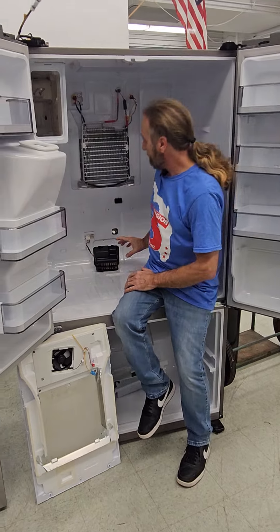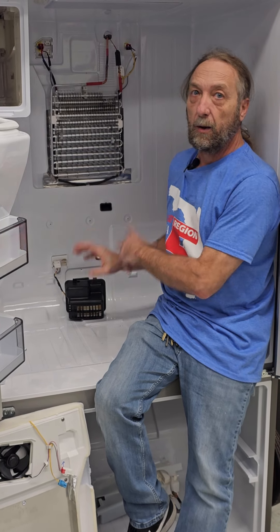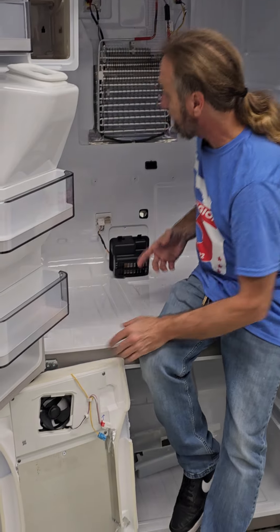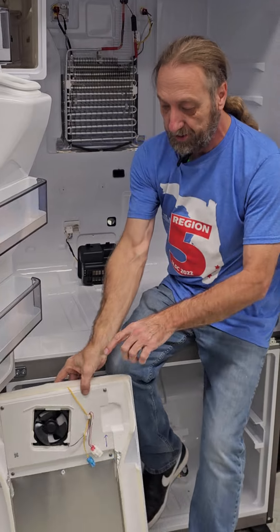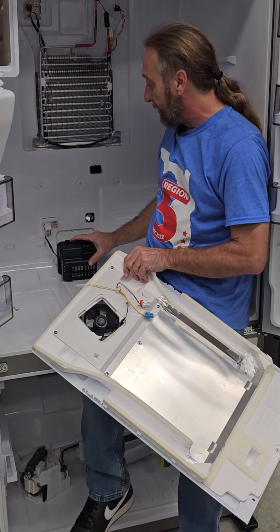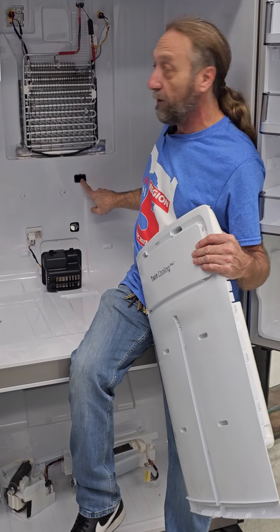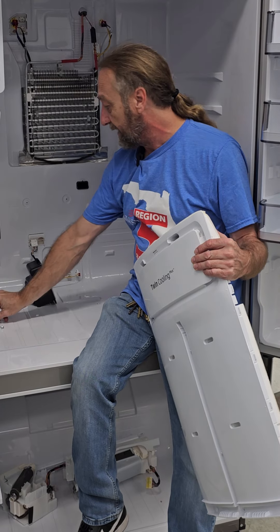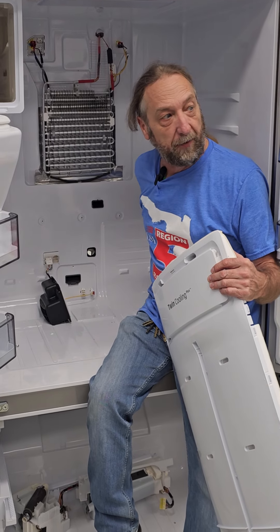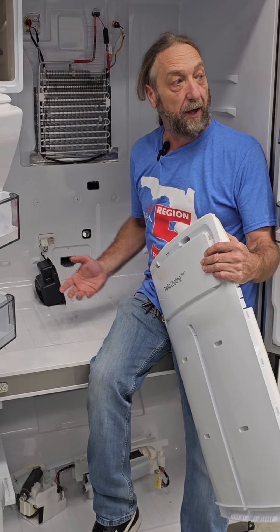Let's talk about these thermistors. This is a damper. Most refrigerators have a damper to control freezer air coming up to cool the refrigerator compartment, but we don't use that damper to control the refrigerator compartment here. The air coming off the evaporator from this fan blows out into the fridge, and this thermistor is the one telling the refrigerator the temperature. This damper controls the air that also runs down inside this cover and comes out an opening for the vegetable and crisper drawers on the bottom. If it's too cold, the damper will close so that it won't get any colder.